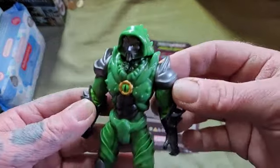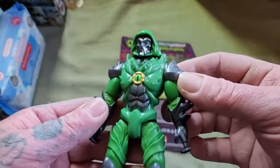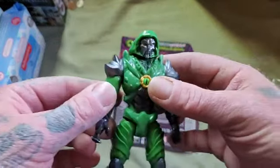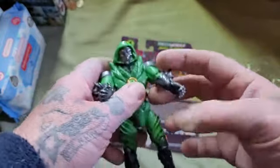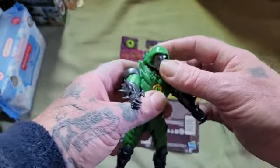There we go — hope you all can see this pretty good. I need to get some newer camera equipment for my desktop; it'll be a lot better.